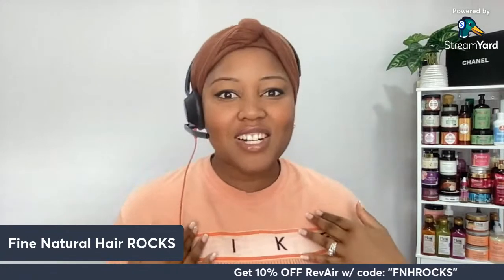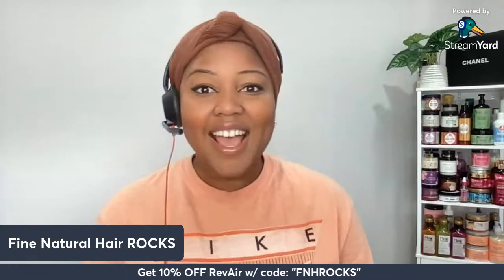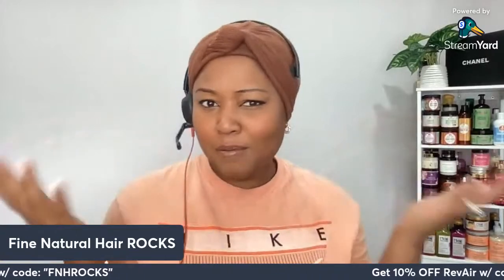Hey, curl friends, welcome back to Fine Natural Hair Rocks. I'm your girl, Lavinia Latham. Right now we are going to be unboxing the Revere. I want to give a few seconds for people to pop up. Thank you so much for joining, and thank you so much to Revere for actually sending the Revere on over to me — the Revere being the Revere company.